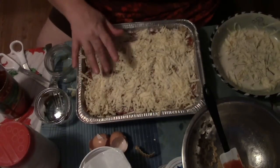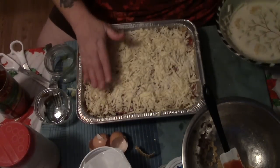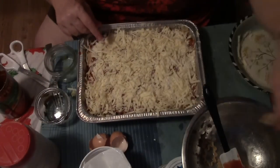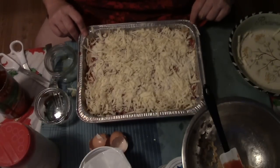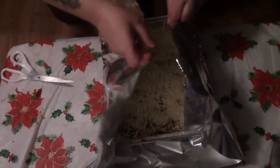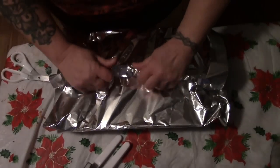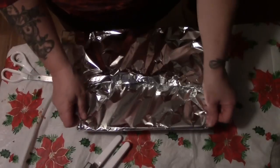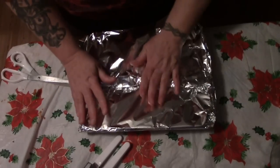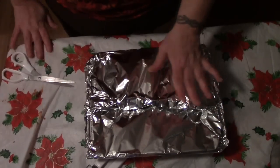And you have a wonderful lasagna ready for the freezer — much nicer than anything you're going to buy in the store. Something like this would cost about twenty dollars in a store; this cost me under ten dollars easy. Lay it on a big sheet of foil and fold it down over. When it's time to cook it, unfold the foil a bit, tent it up, and pop it in a 350-degree oven frozen for about an hour. The last half hour, take the foil off so it will brown up.